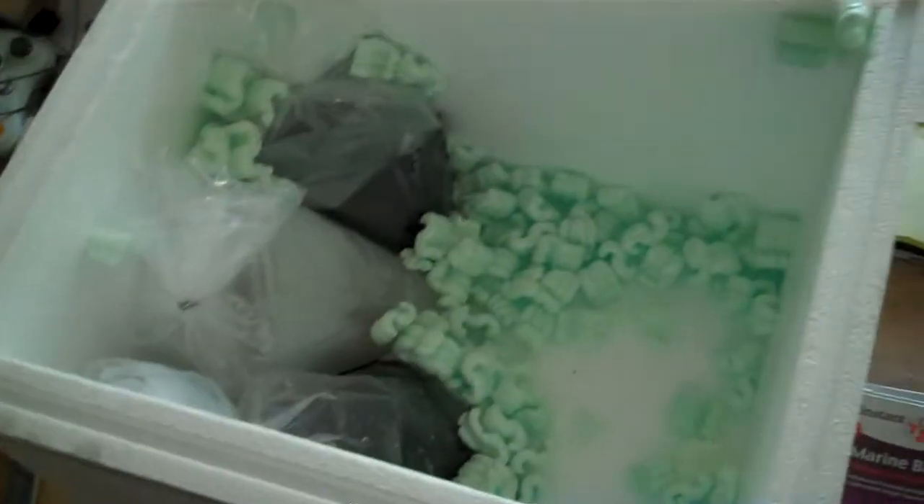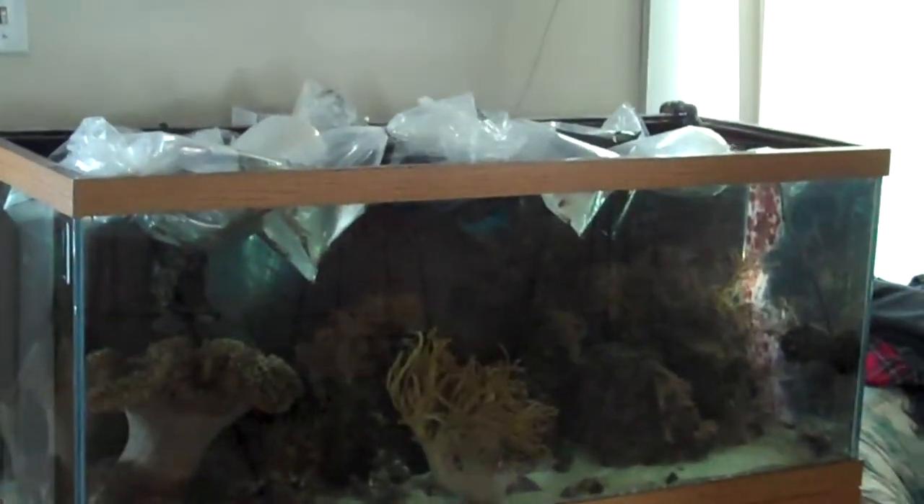The tank looks pretty good, doesn't it? It's going to look awesome when I get everything in there. The rest you really can't see. After about 15 minutes I'll water acclimate them.